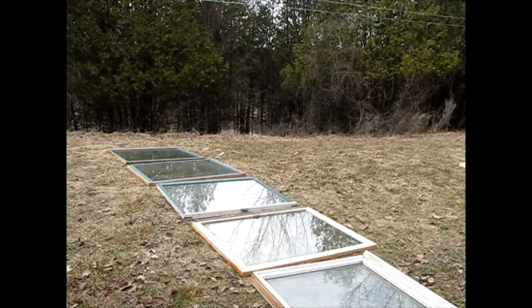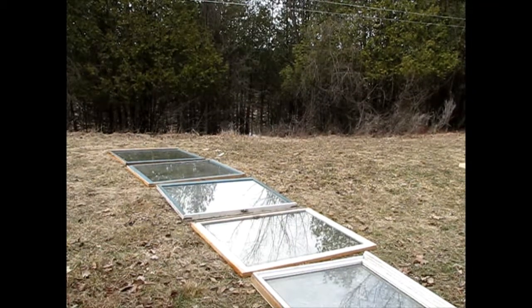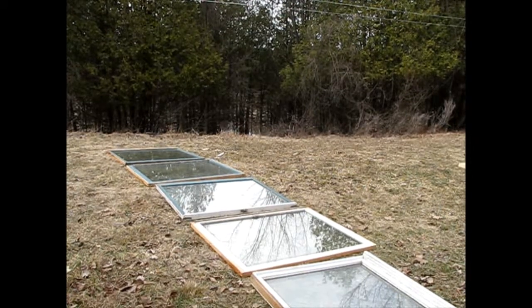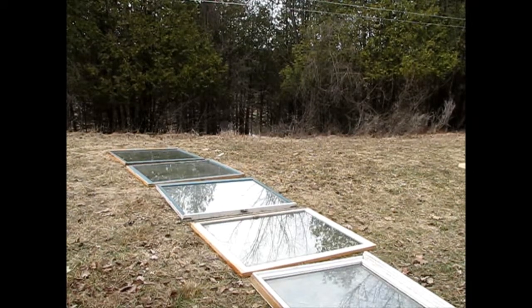Hey everyone, welcome to Learning Curve Acres. You see here we've got a row of windows. Jason and I are going to be turning these into a mini greenhouse slash cold frame kind of idea. We're building it here on the front lawn where we're going to be needing it, so let's get started.